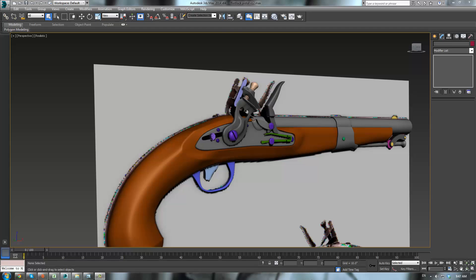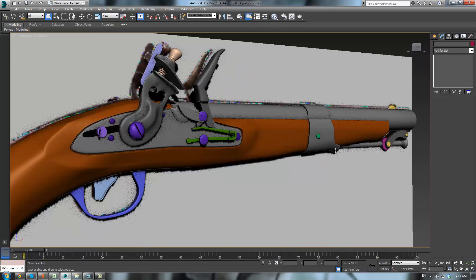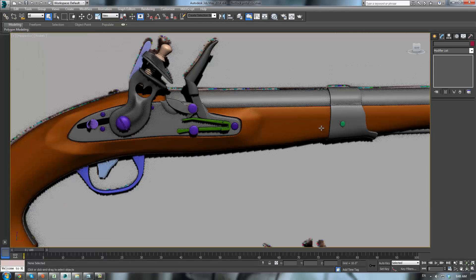Alright everybody, this is Eternal Blade and welcome to Part 6 of the Flintlock Pistol tutorial. We have made quite a lot of progress and we are nearing the end stages of our journey, I hope. But that remains to be seen. So we will continue on, and let's do that right now.